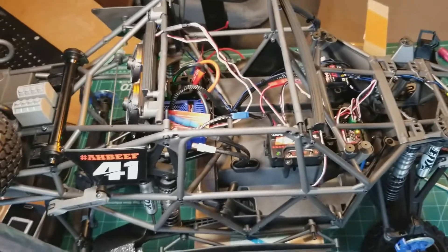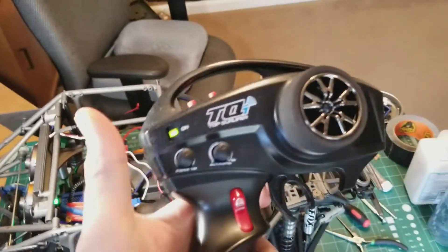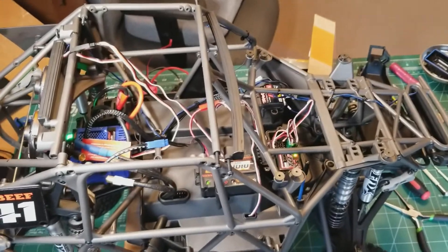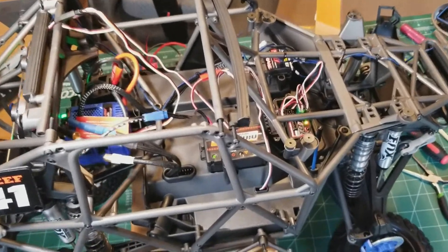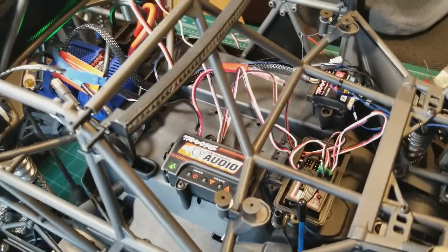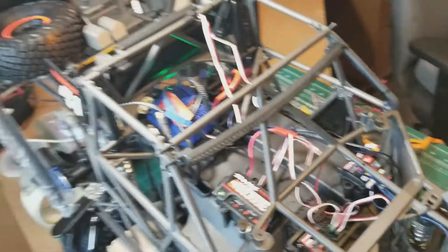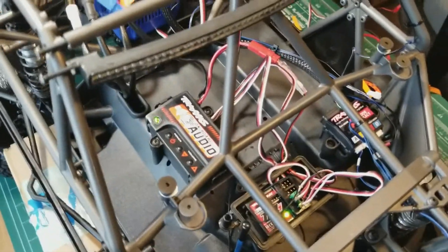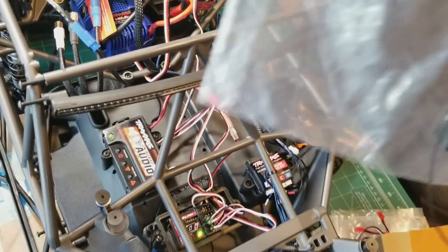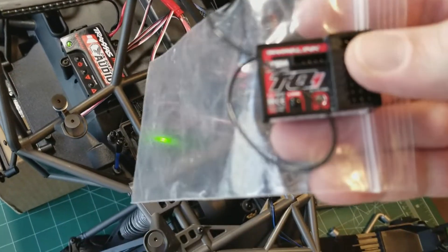I bound my OBA transmitter to the UDR and the receiver I was using to test everything — it's the same exact receiver, the 6533, as what's already in the UDR.